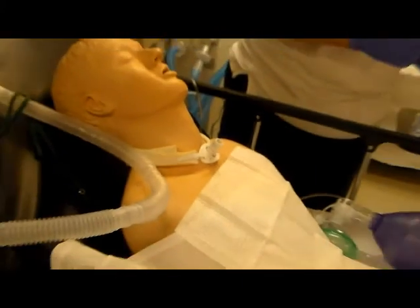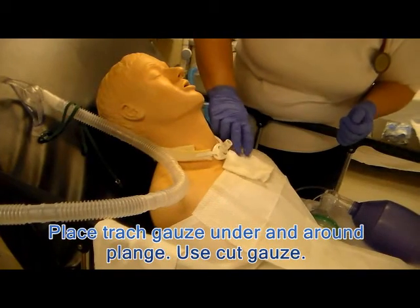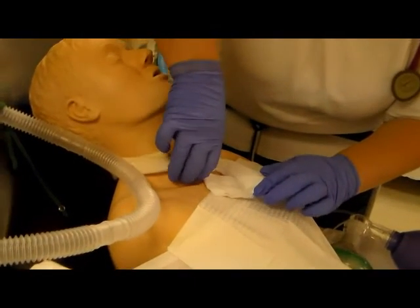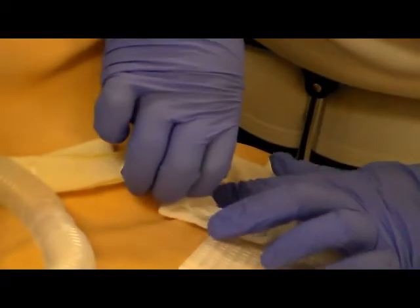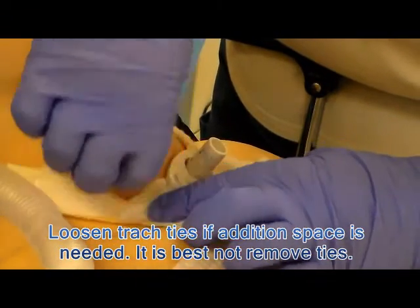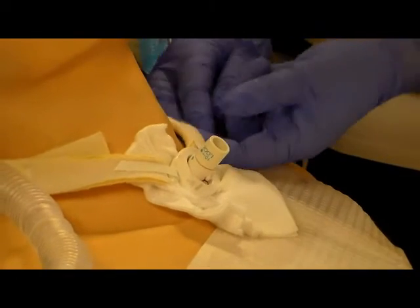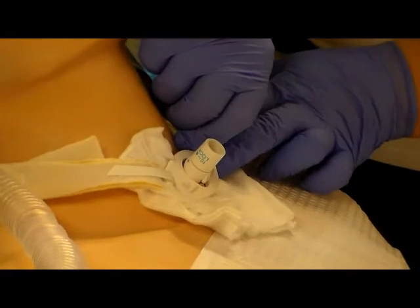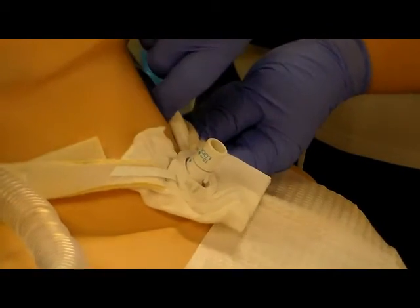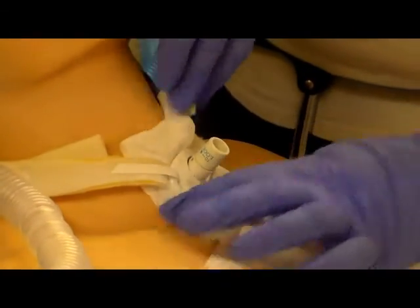Now we are going to place the gauze underneath the flange. Notice the slit is facing up towards the patient's head — it really doesn't matter, it is just a matter of preference and most people do it this way. Work it gently under the flange. You can also remove the trach ties at the same time, but that creates a little more concern about the patient coughing and potentially losing the trach tube while ties are removed. Once the gauze is under, note that at this point all gloves are being treated as non-sterile.